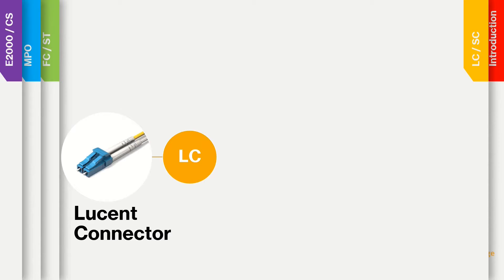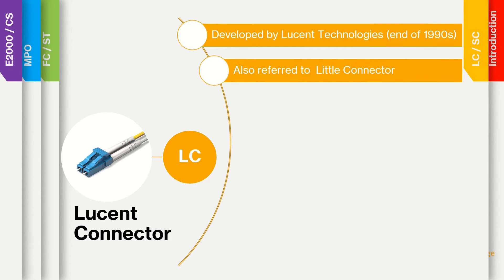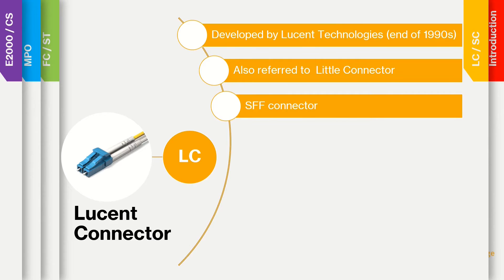We start with the LC connector, the Lucent connector. This was developed by Lucent Technologies towards the end of the 1990s. Sometimes it is also referred to as the little connector.